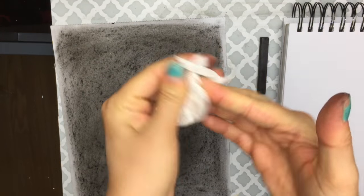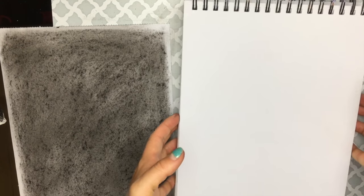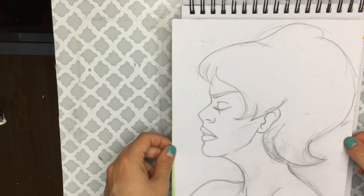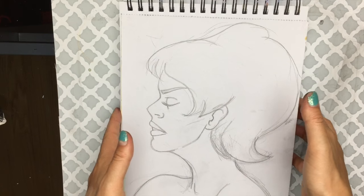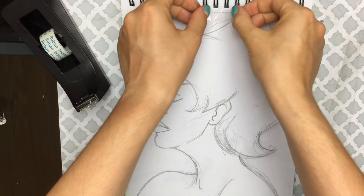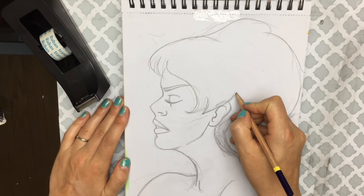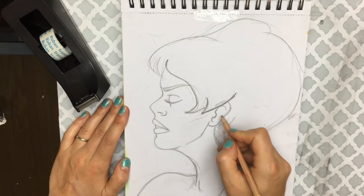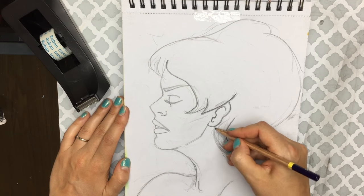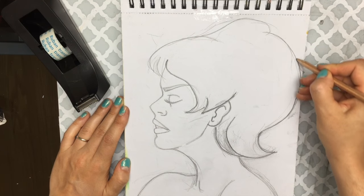Once you have decent coverage, take some tissue paper and do a quick rub on the back to create an even transfer surface. Make sure your hands are clean, then choose your final surface. Place the drawing with the carbon or graphite side facing down on your final surface. Secure the top to minimize movement, then take a pencil or pen and go over the lines you want to transfer, being careful about how much weight you put on your fingers.